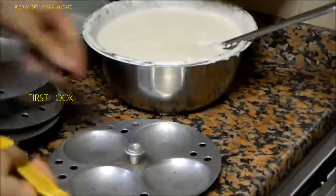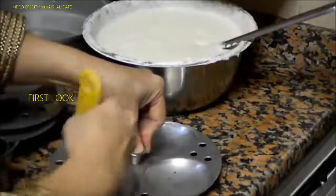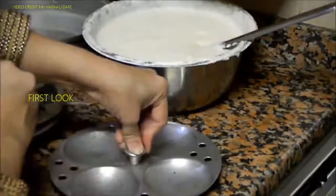You need to grease the idli mold with oil — just one or two drops of oil.